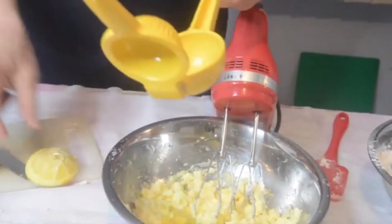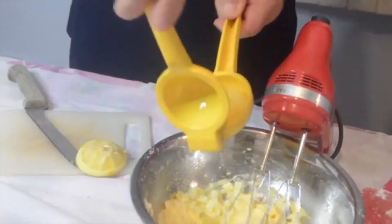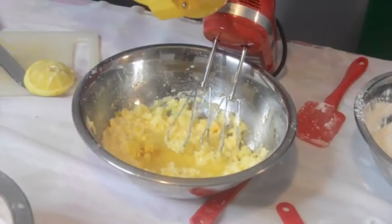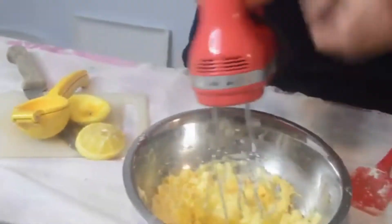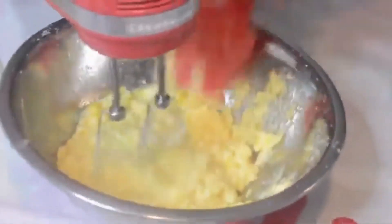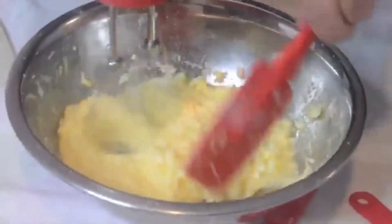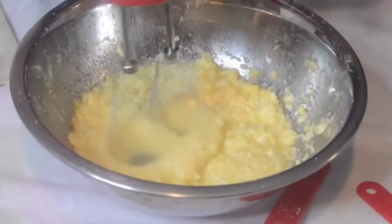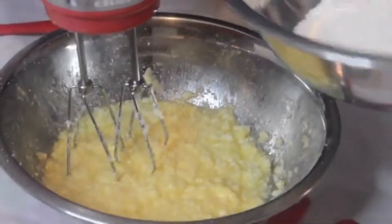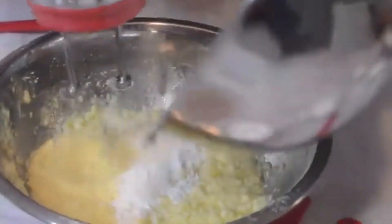We are just going to turn the electric mixer back on. You could use a stand mixer as well, but for something like this a hand mixer is just fine. Now what we want to do is gradually take this flour mixture and get it to where it is combined. When you get towards the end, just take a little spatula and go up against the side of the bowl to make sure all the flour is mixed in.